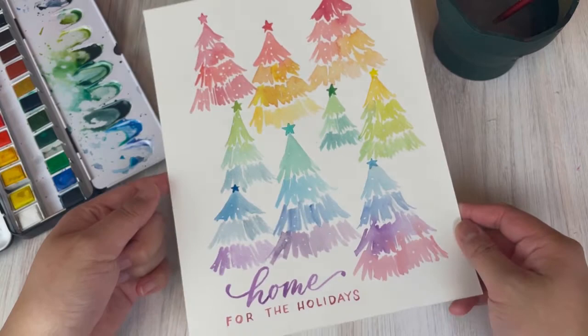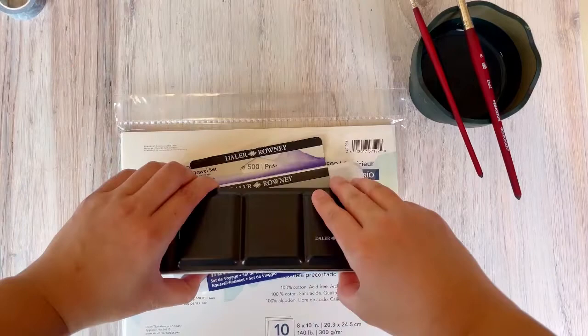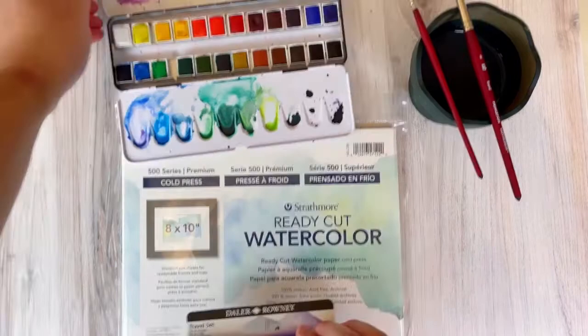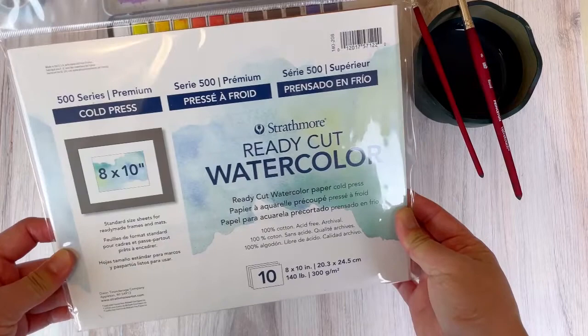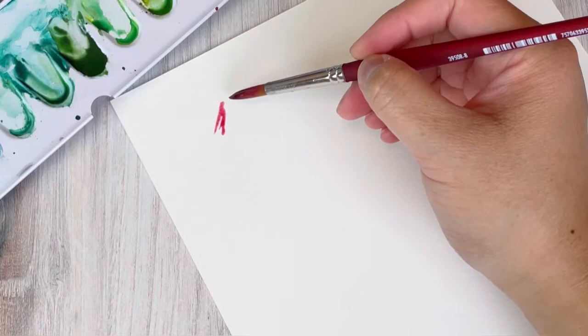Hi guys, it's Leslie of Leslie Writes It All with one last holiday painting tutorial. I'll be starting with the supplies: the Aquafine watercolor palette from Daller Rowney — I'm showing the travel size but will use the full size palette with the same colors. For paper, we'll use Strathmore's 8x10 ready cut watercolor paper in cold press, and our brushes are Princeton Round Velvet Touch in size 3 and size 8.